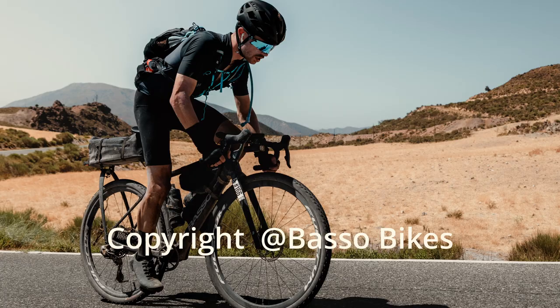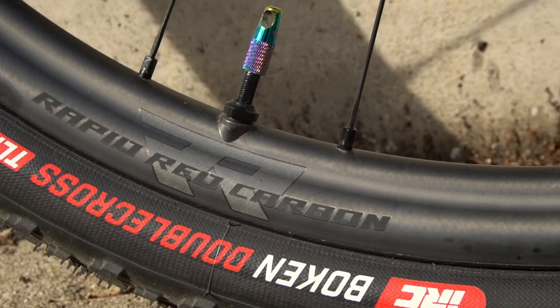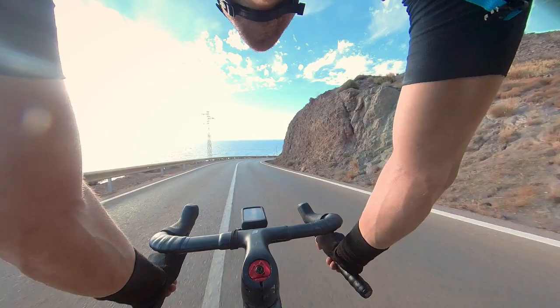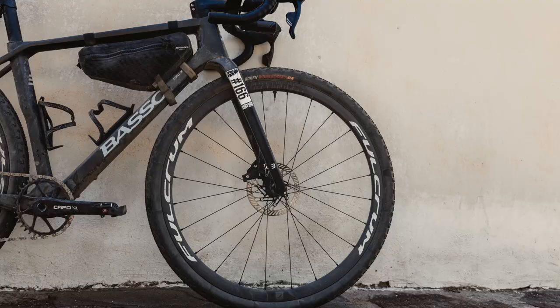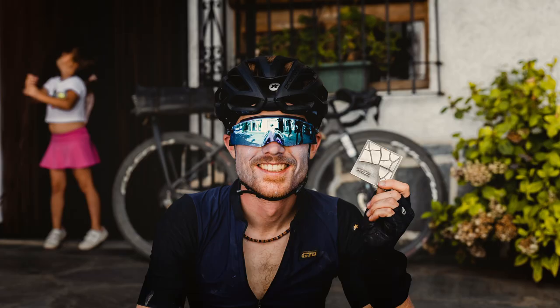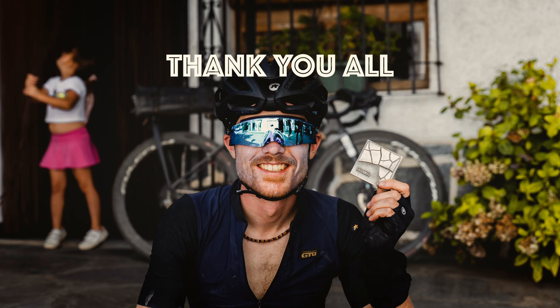I was really happy with the tire choice and the PTN inlays. I was running three bars pressure and it was perfect — I really enjoyed every minute with the bike, the tires, and the wheels. The whole setup was great. I'm really happy to have had this kind of component support, and I just want to say thank you to everyone for supporting me. I hope I could give something back on this ride.